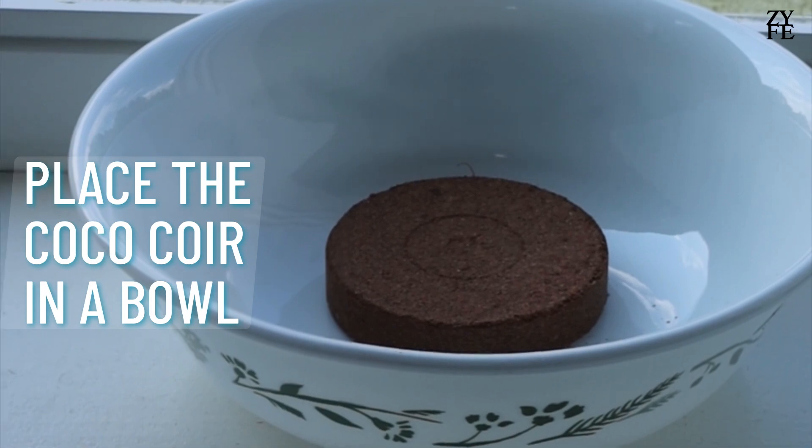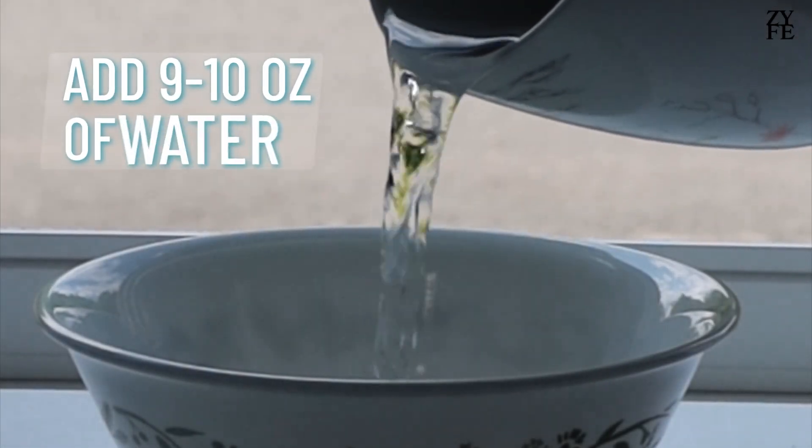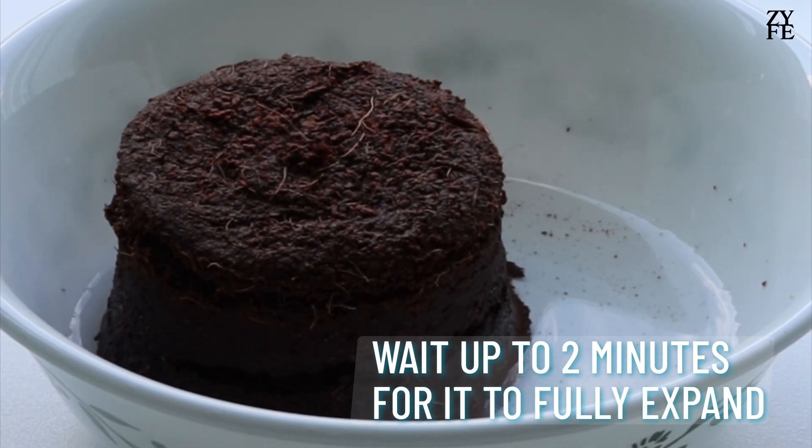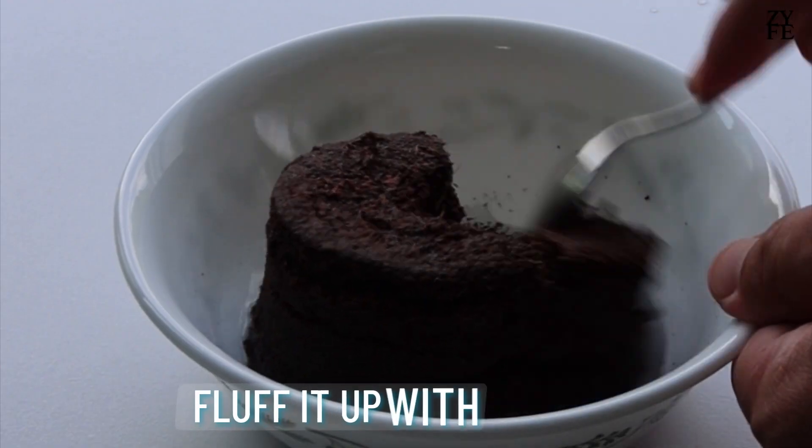Place the coco coir in a bowl. Add 9 to 10 ounces of water. Wait up to 2 minutes for it to fully expand, then fluff it up with a spoon.